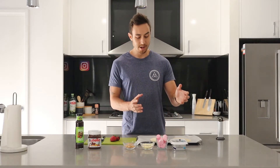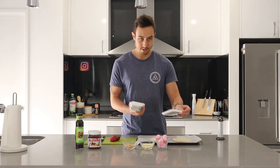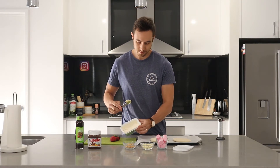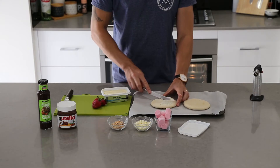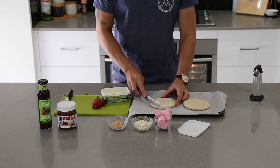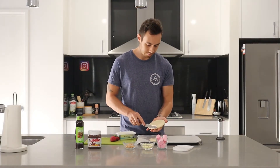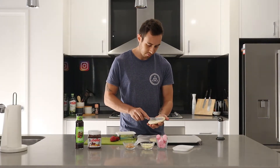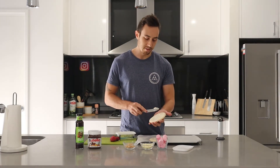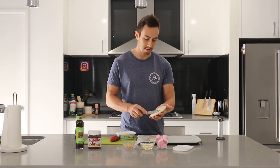First things first, we are going to butter our pizza base. Not too much, just a thin layer. I've already preheated the oven behind me to 190, and we're just going to put these into the oven for about 10 minutes.